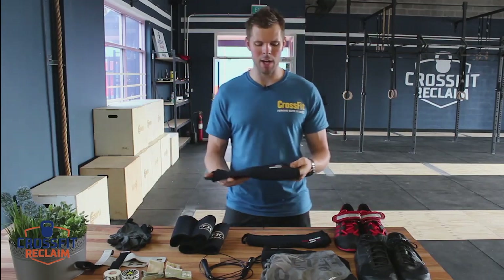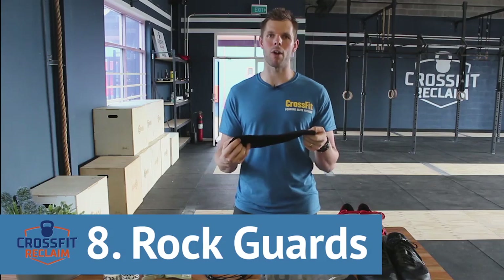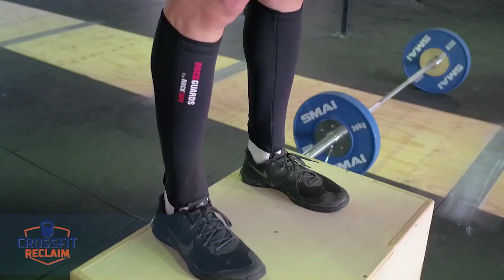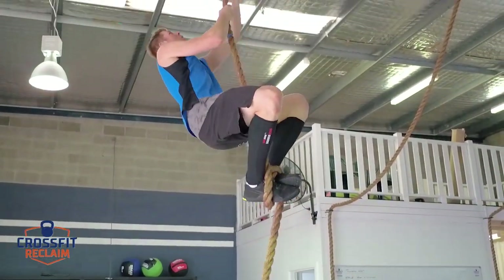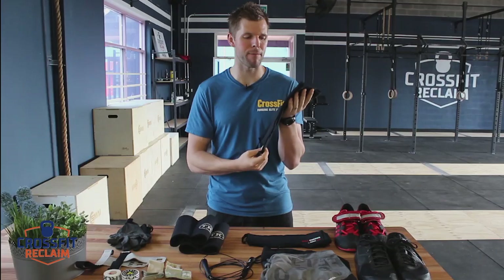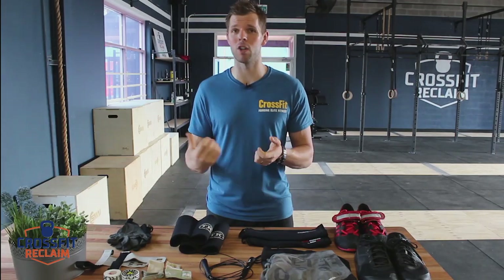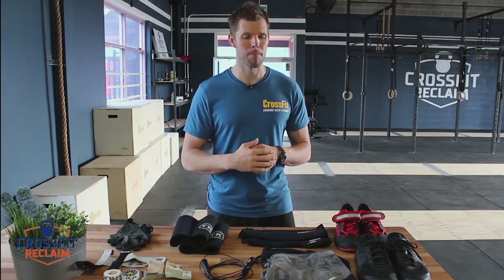The next piece of equipment is essential but non-essential in one regard — these are called rock guards. Similar products exist on the market. This one is all about protecting your shins when you're doing box jumps and mainly rope climbs, because the rope does slide down your shins. These are about $50 for two — really good and they slide right up. If you can't afford them, get some long football socks, which will do a similar job, though they won't be as grippy on the rope or provide protection for box jumps. But you can get away with just socks.